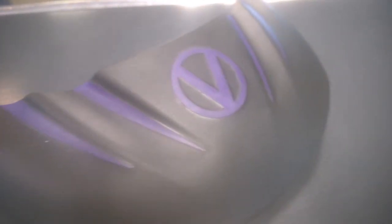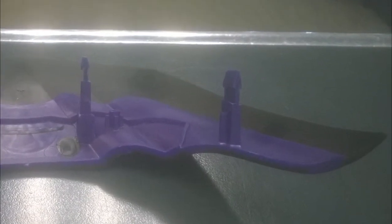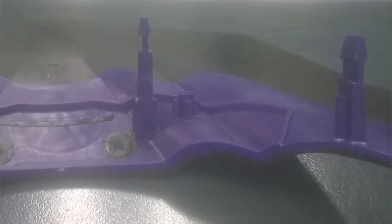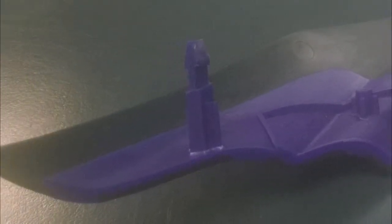The visors themselves are made from two materials: a hard plastic for the attachment points for security and stability while you're playing, and a soft plastic for the visor itself for comfort and balance. The visor keeps the sun out of your eyes and, more importantly for us in the UK, keeps the rain out of your goggles.